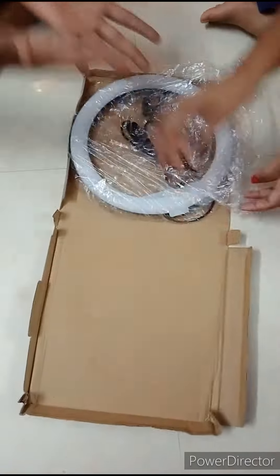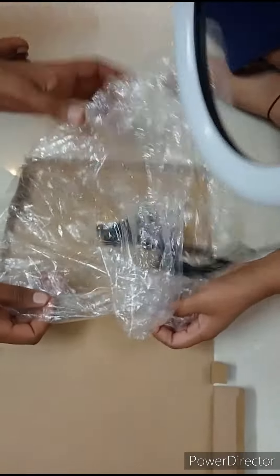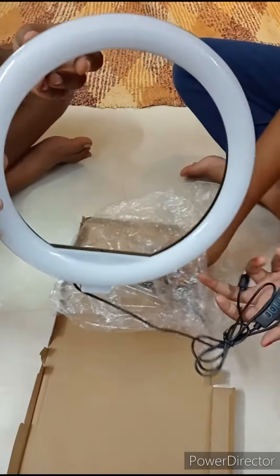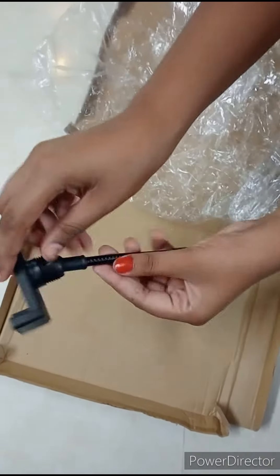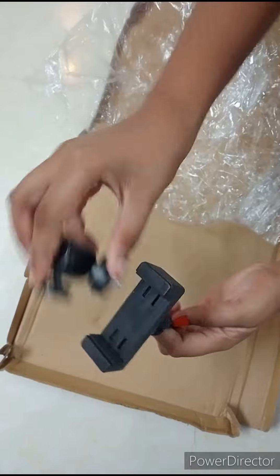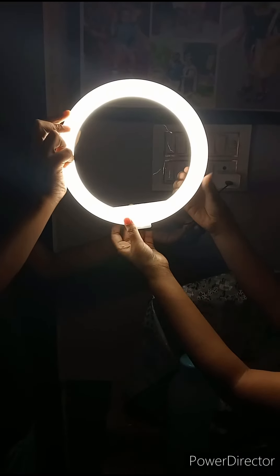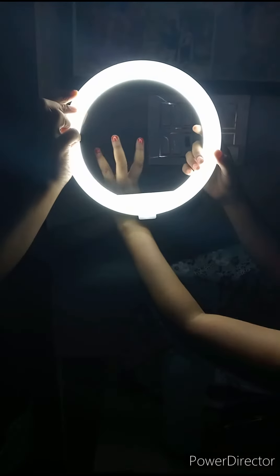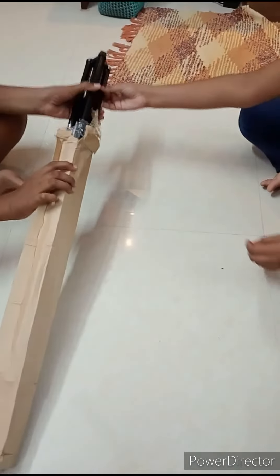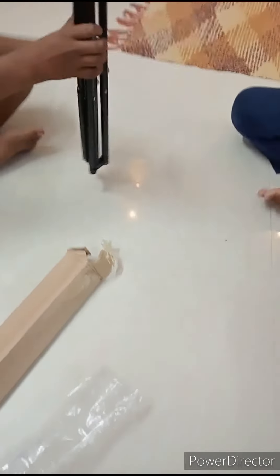I have a new tripod and I will share it with you. I don't know anything about it but I can tell you about it. I have a friend of Wignesh and Shiva Shankari. This is a tripod and it is a very nice stand.